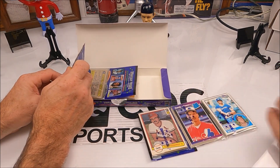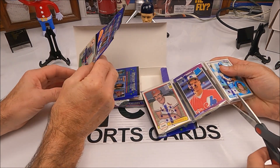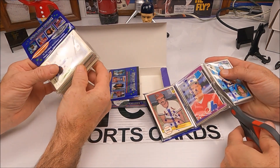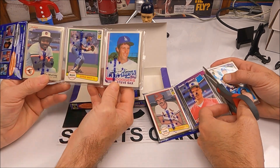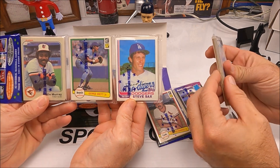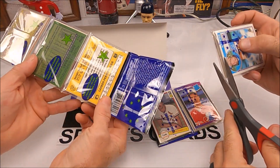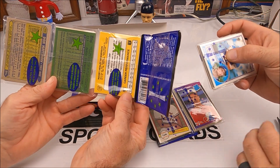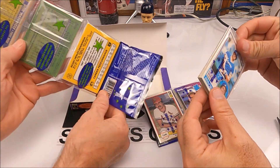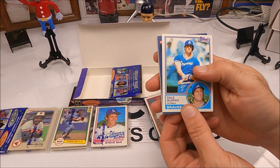I'll try to keep this in frame so nobody thinks we're inserting anything crazy. I'll cut off a pack and then you cut off a pack. Right off the back: Steve Sax, a George Brett, and Eddie Murray. On the back we have Ricky Henderson, Dave Stewart, and a Mattingly 87.